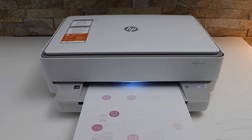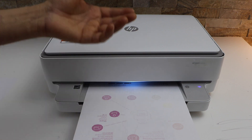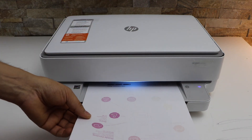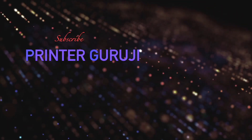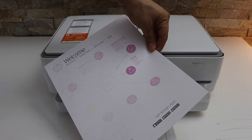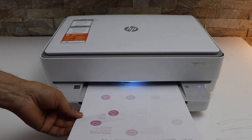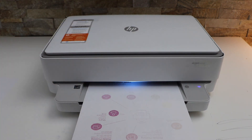In today's video I'm going to show you how to fix the HP Envy 6020e printer not printing properly. You can see it's almost printing blank or not printing properly — we can't see the proper images or the printouts.